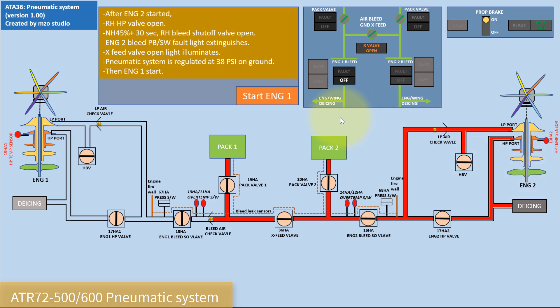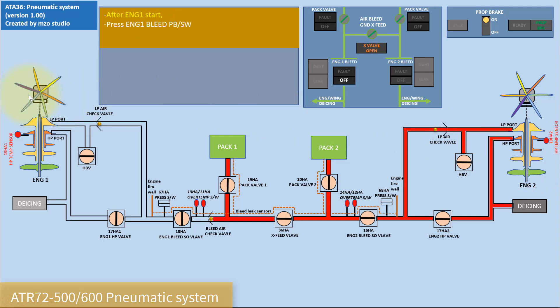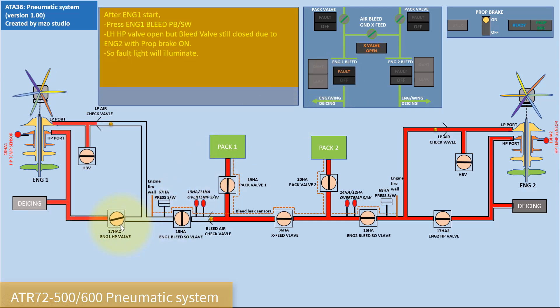Now we had to start engine 1. After starting engine 1, we did not switch on the engine 1 bleed switch. So now we had to switch on the engine 1 bleed switch. The HP valve opens and supplies the engine 1 bleed duct. But the bleed valve stayed closed because we started engine 2 with the propeller brake on — this was called the hot demo. That is why the engine 1 bleed valve was closed.